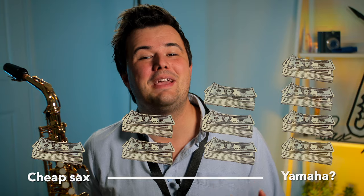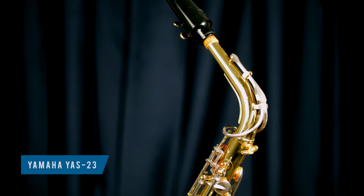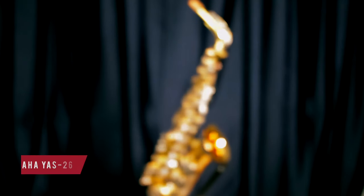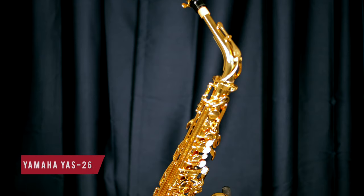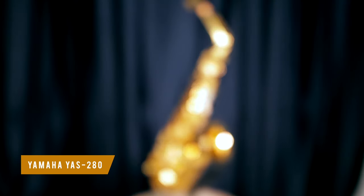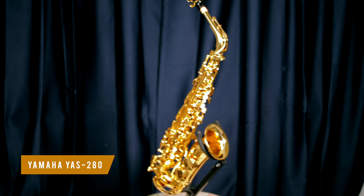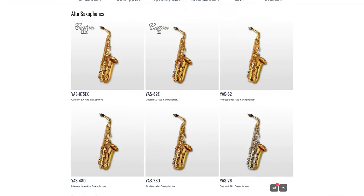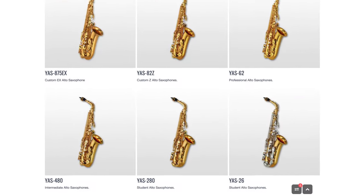In this video, I'll be comparing these three Yamaha saxophones. The YAS-23, which you can still readily find secondhand today. The YAS-26, which is the replacement of the 23, and the YAS-280, which is an upgraded version of the 26. Interestingly, it's not officially sold in the US, but it is available in virtually every other country around the world.